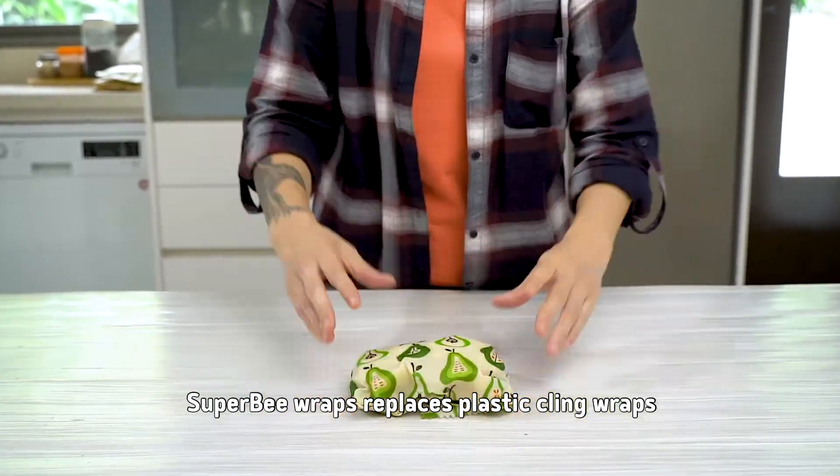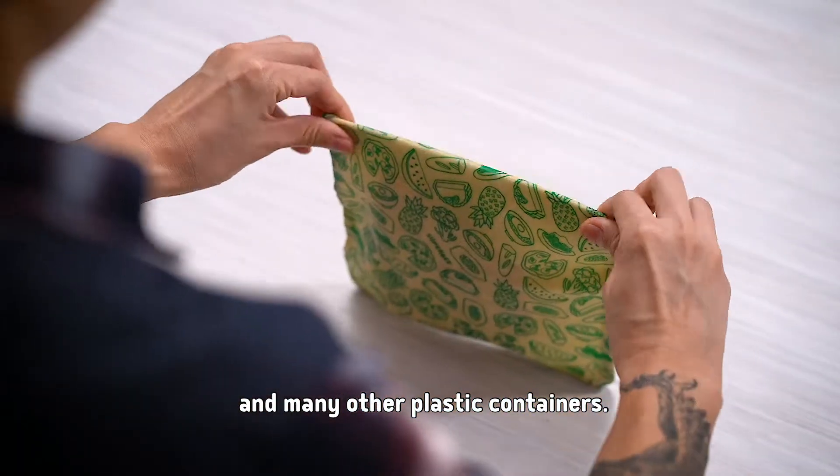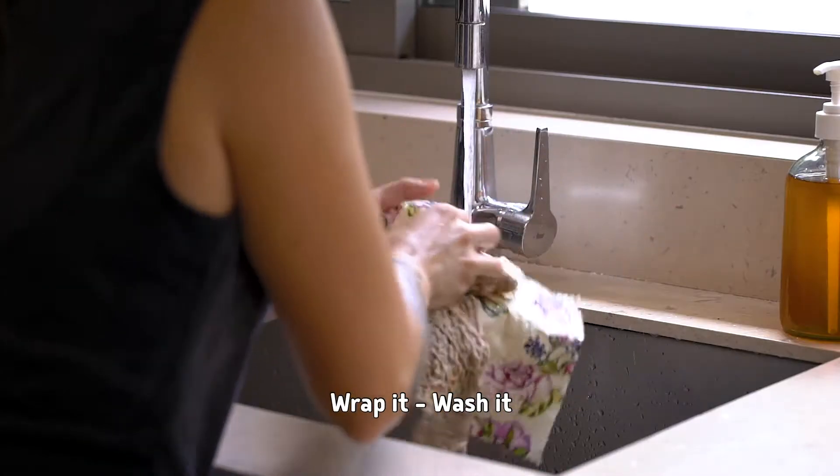Super Bee Wraps replace plastic cling wrap and many other plastic containers. Wrap it, wash it, reuse it.